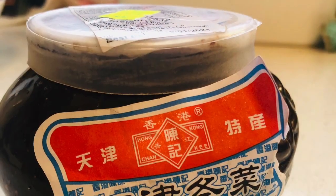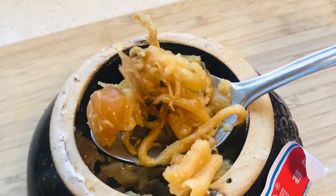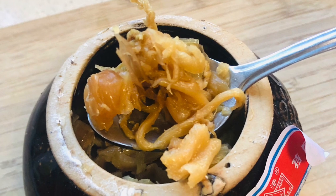You need this — it's preserved vegetable. In Cantonese, it's called tong choy. It gives you that tangy, salty flavor that is very unique. Take two spoonfuls and chop it finely.